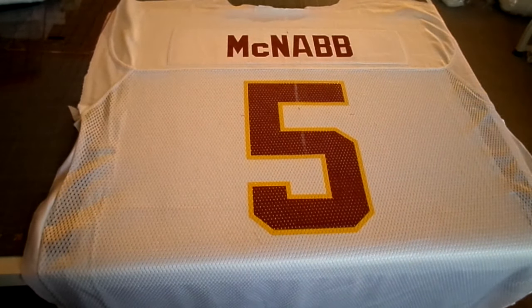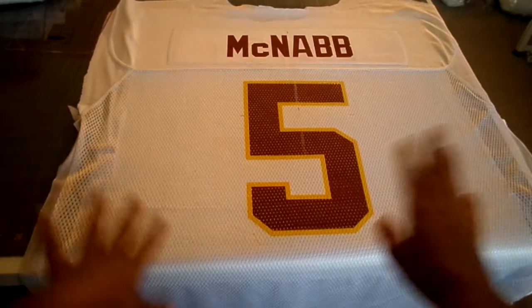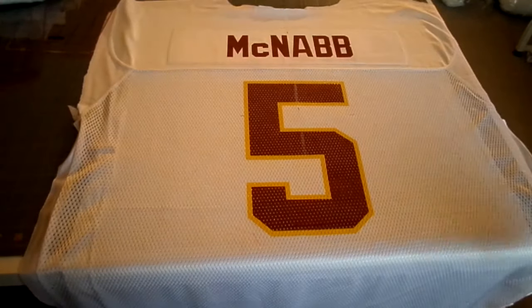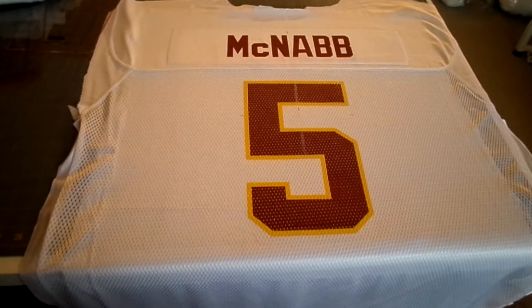Hi everybody, Carol from Segovia Quilts here. Today I'm going to be showing you how you can prepare a sports jersey so that you can include it in a t-shirt quilt. This is a simple sports jersey that one of my clients has given me to include in her quilt. I've already prepared this one and I just need to cut out my block, but I wanted to show you all the rough cut and what I've already done to prepare it.